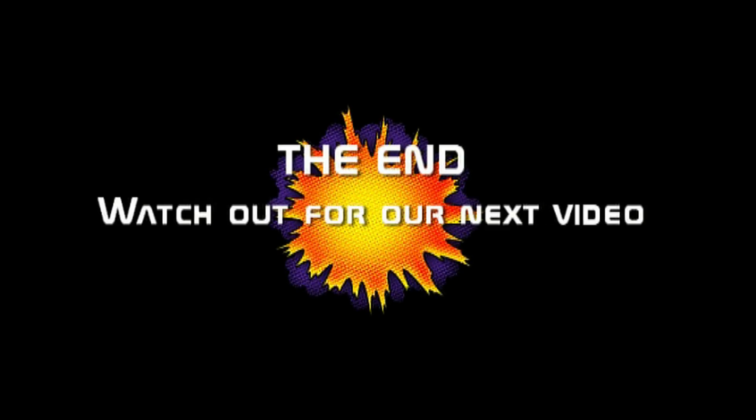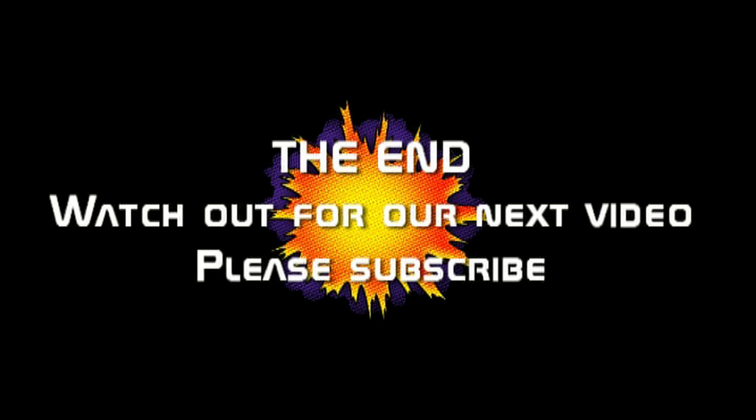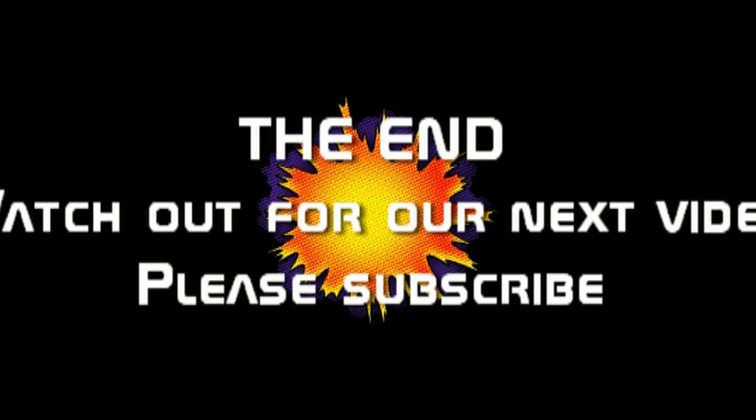Please subscribe to my channel, like this video, and see our other videos. More to follow as we do more on this tractor. Bye!